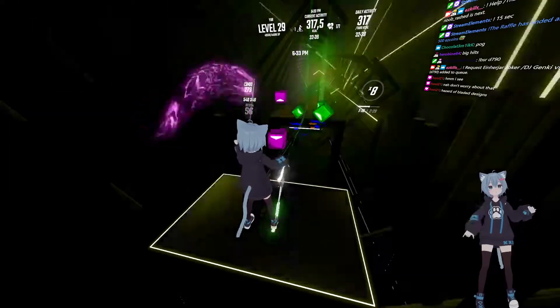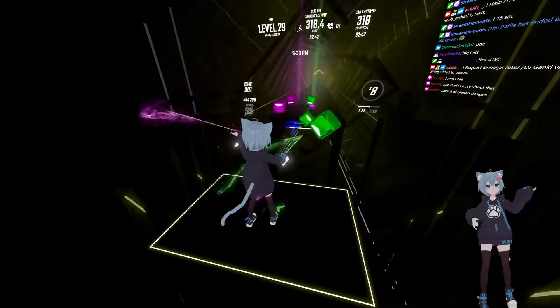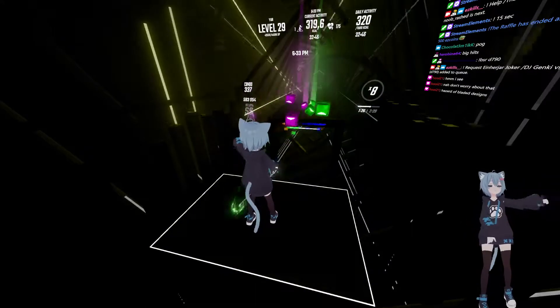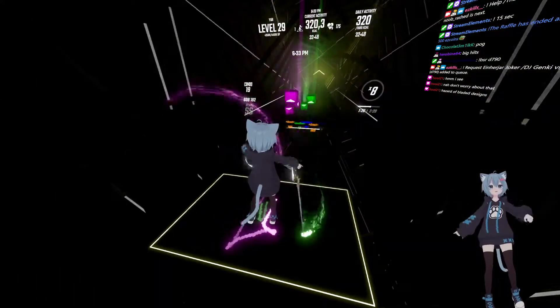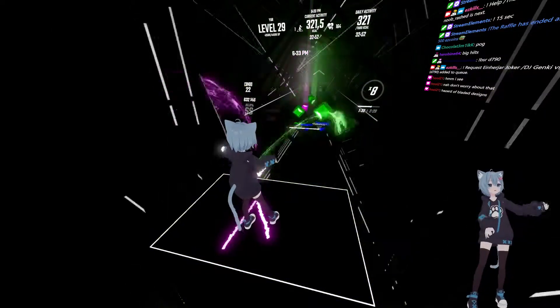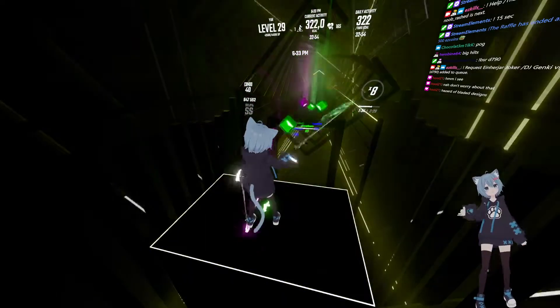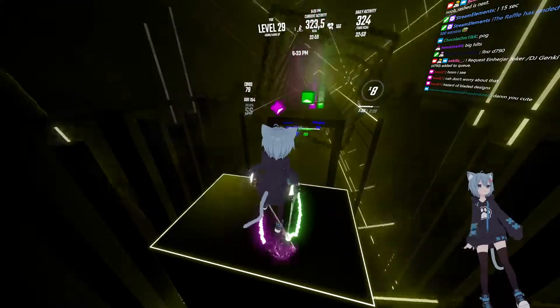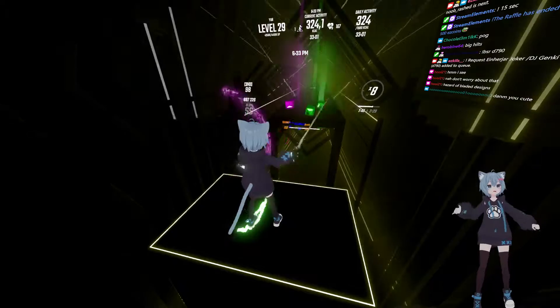This is a long stream. I saw Krinn struggling with his fat sabers the other day, trying to rotate them in the correct direction. They're not too hard to fix.